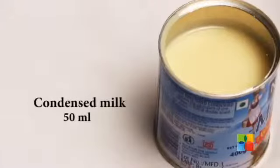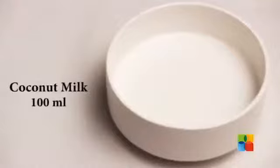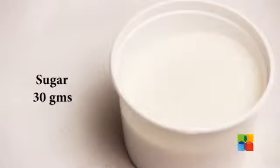The ingredients for the coconut flan are: eggs, two in number; condensed milk, 50 ml; coconut milk, 100 ml; vanilla essence, two drops; and sugar, 30 grams.